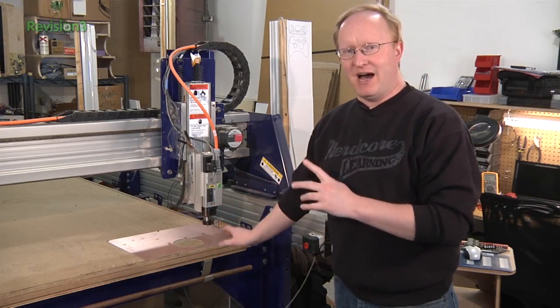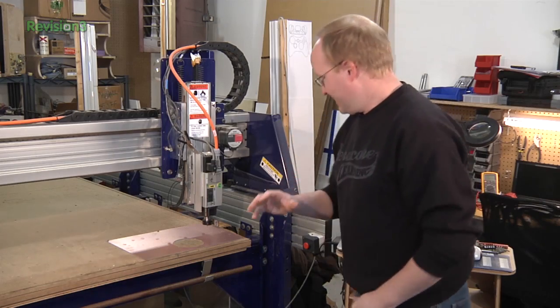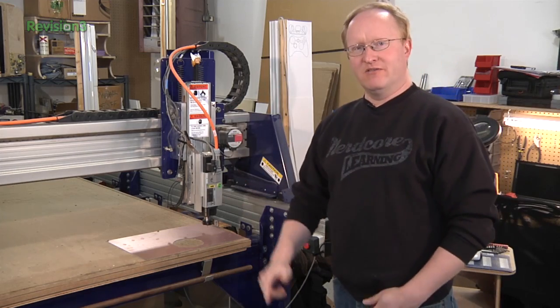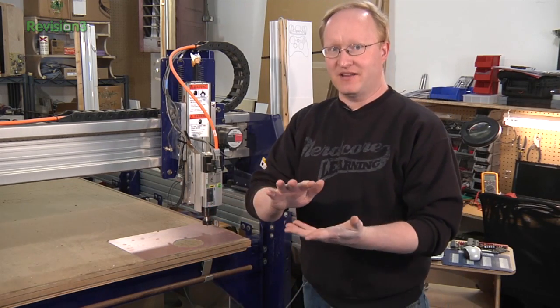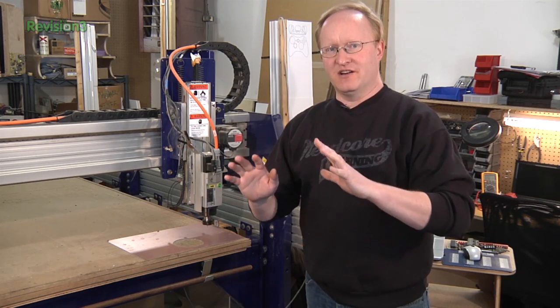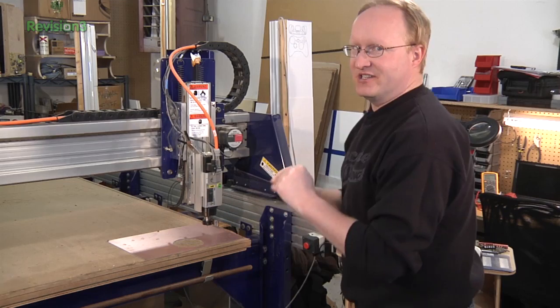I'm going to use the ShopBot to actually mill the brush circles for our PCBs. I've got my small 1/16th inch bit in there so I can mill around it. Some people use a V bit but I don't have one so I'm just going to use this. We're going to have to clean off the back side of the copper because it's double-sided copper, but we only need to do that where the vias are. Hopefully it'll work as long as my bit doesn't break.